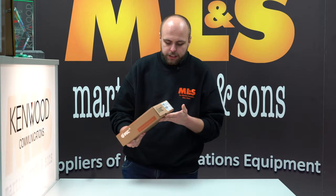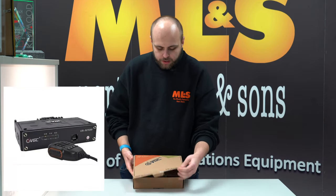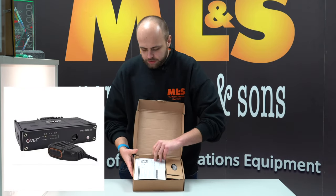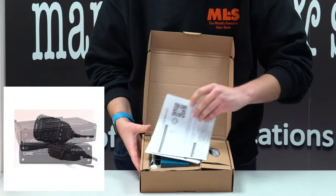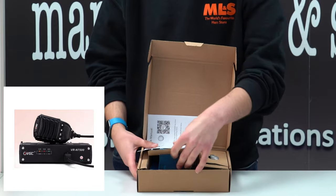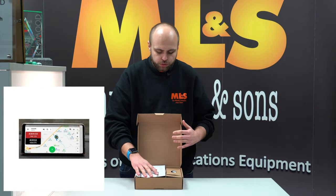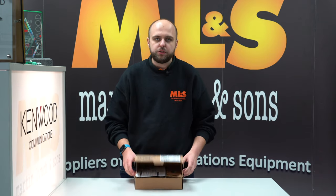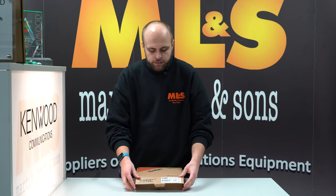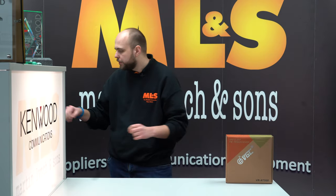Starting off with the VGC VR-N7500 — just very quickly inside the box everything you'd expect; there's a radio in there. It's the nice one that you can control from your smartphone, either Android or iOS. They are in stock and available now — do check the website for all the latest offers.